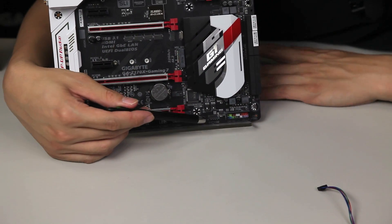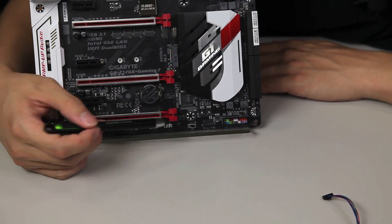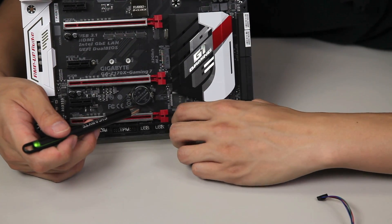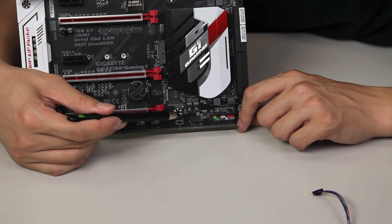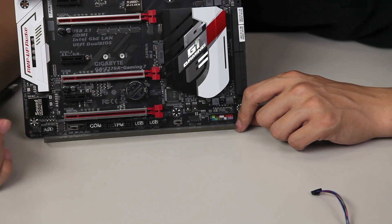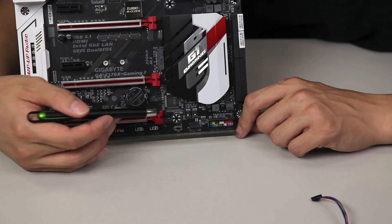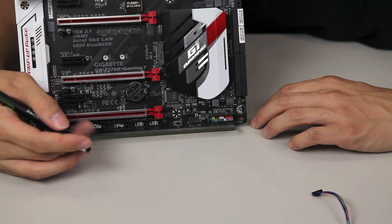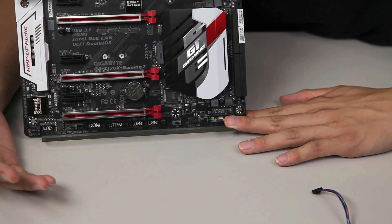A little bit over, we have another fan connector — more fans, the better it keeps your system cool. We have a DIP switch that allows you to disable or enable your single BIOS or dual BIOS functionality. If you're choosing to do any overclocking, you might not want your secondary BIOS to overwrite your main BIOS. This is something you want to enable to prevent any malfunctions or any overwriting that would make you redo what you've already done.